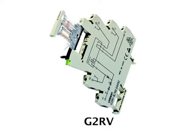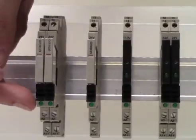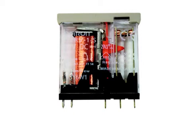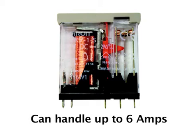Starting with the G2RV plug-in general purpose relay — the fact that it's 6mm wide — it features a mechanical indicator so you can visually see when it's in operation, and also on the socket it features an LED indicator, providing visual indication of when it's being operated. It's a single pole double throw relay,